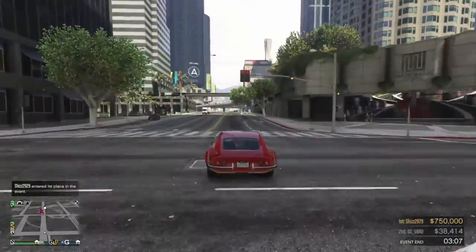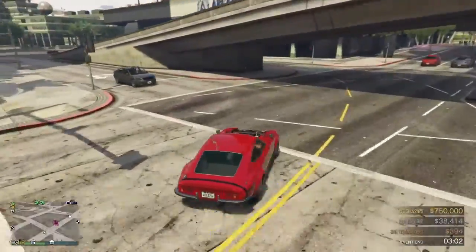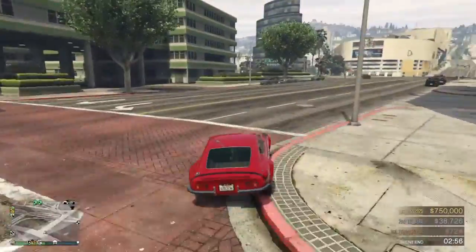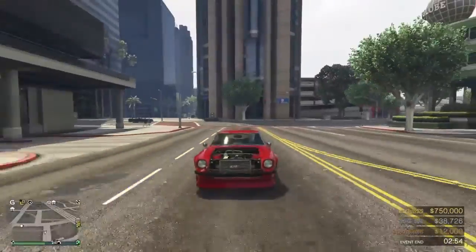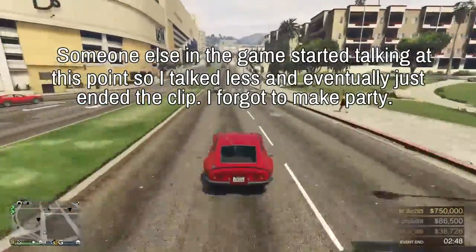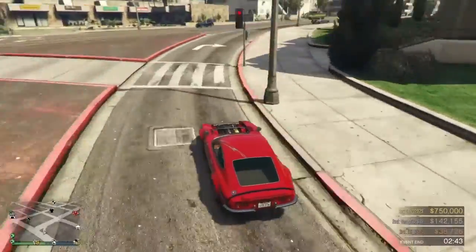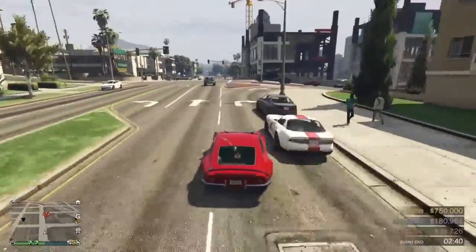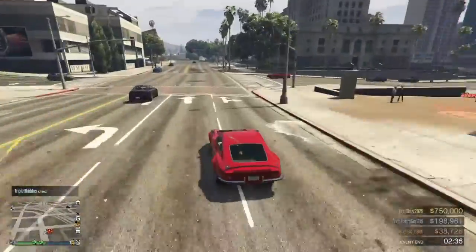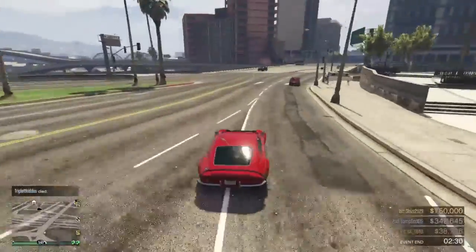The top speed isn't that great, but it's kind of okay for a slower car. We have the Dynasty, and it's not really meant to be a race car. The way this car is shaped it reminds me of a boat. The braking is pretty average. Customization is great though, so I guess I'll give this car a B plus or something.